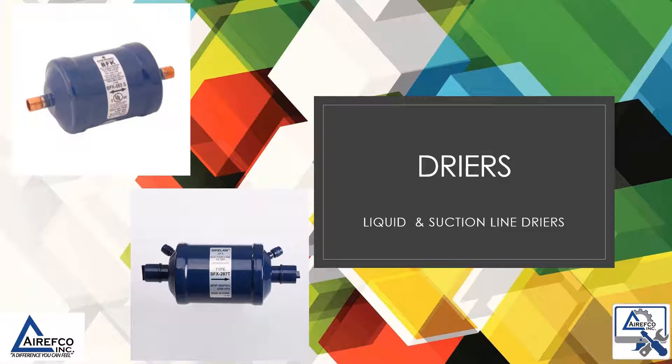In this tech tip we're going to discuss dryers — liquid and suction line dryers.